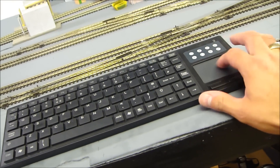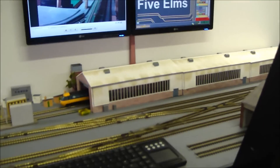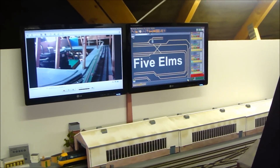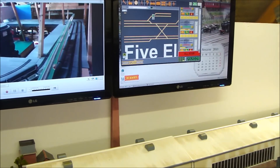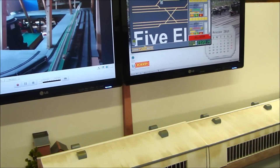I've also got a keyboard and mouse here, but I don't need the mouse — I can just control with my finger, which is really handy. Eventually I will have a table down here, but this is my main control area and I quite like the screens up there. I could actually make the most of the dual screen setup.